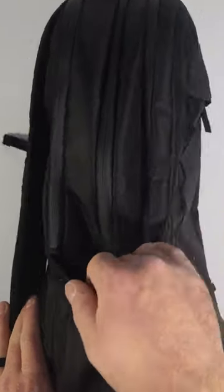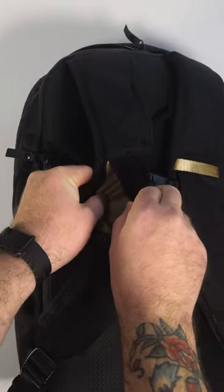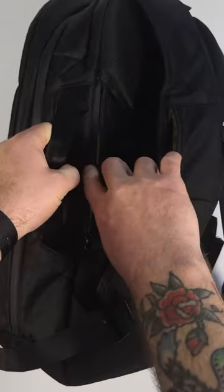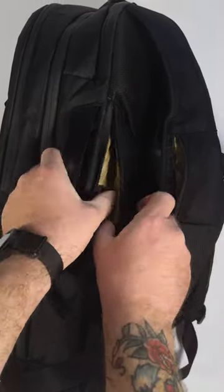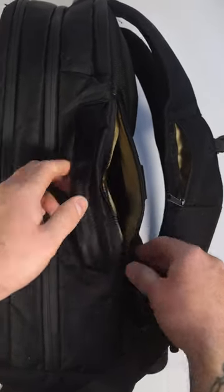On the side there's a water bottle holder. This little pocket on the shoulder strap has honestly become one of my favorite spots to carry an extra blade or my AirPods. Back here, this is RFID blocking — as you can tell by the RFID tag. This is where you put your passport, your wallet, or pretty much any other essentials you want to keep close to body.